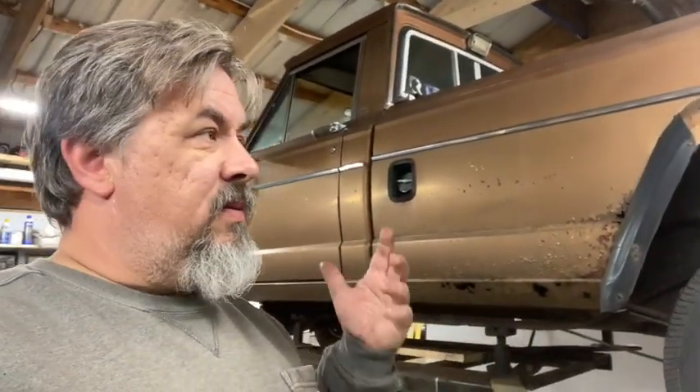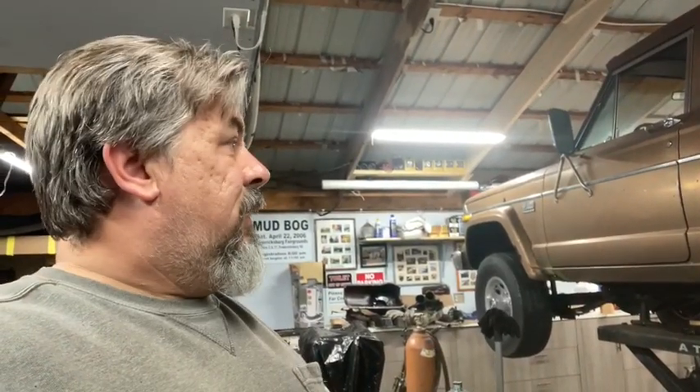A couple of guys said why not just make a flatbed. I gave that a lot of thought too, but they just look so good with the original bed. It loses the look of the truck — the bed is what makes a truck a truck. I don't think it would look good with a flatbed. I want the original bed back on it.